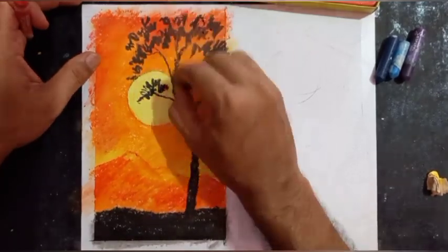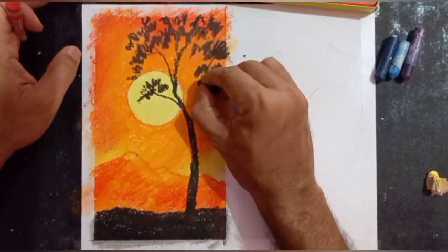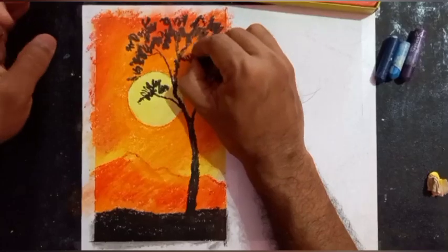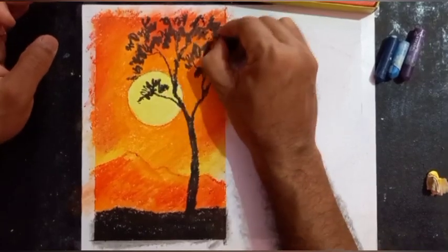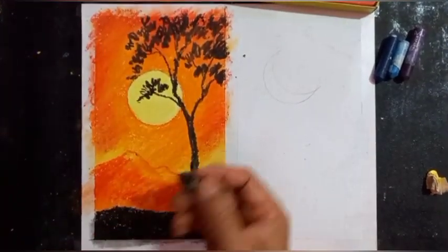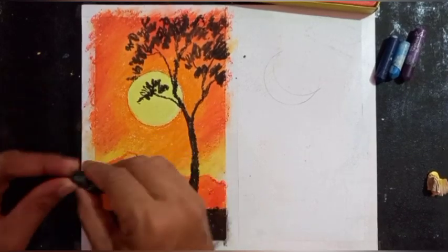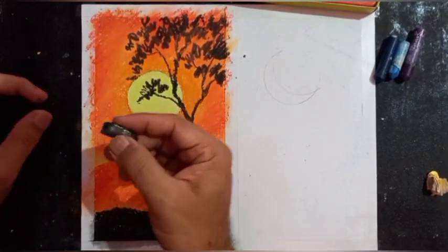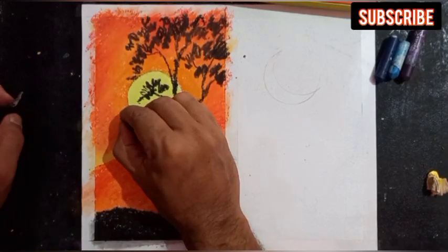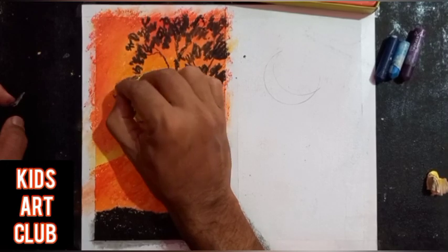The thickness of the branches will decrease as you move upward. This is how you can create a morning scene. During morning, birds fly away in search of food, so I will be drawing some small birds flying away.